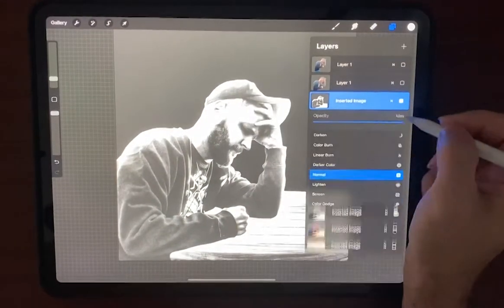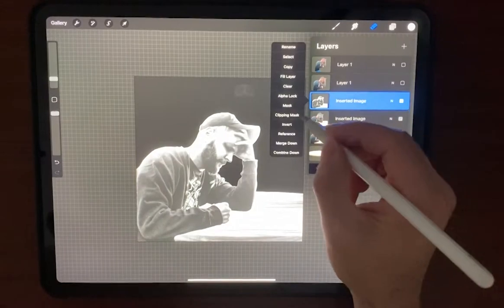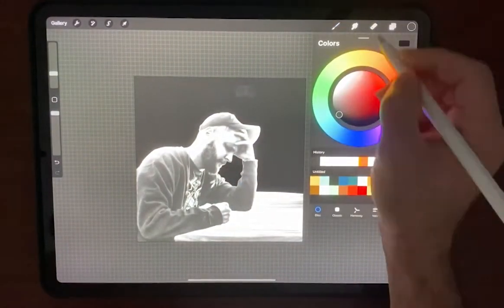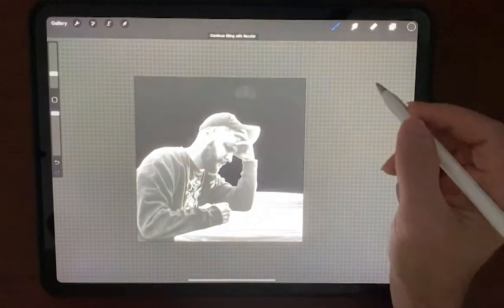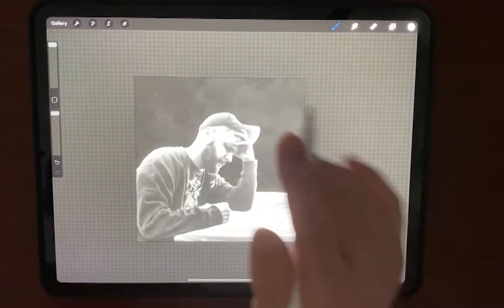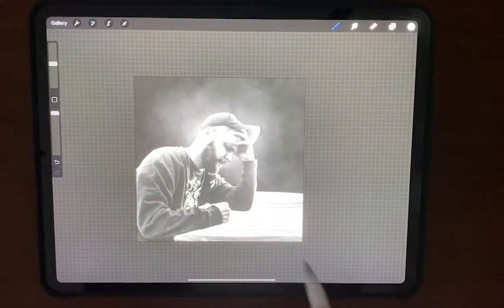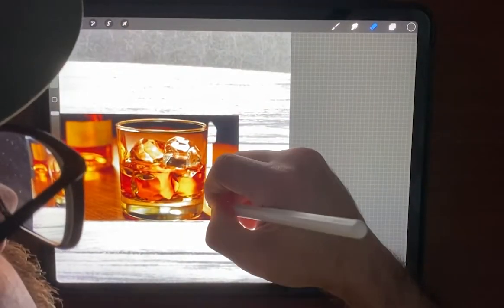Now let's export it back into Procreate. When we get in there, we're going to put a clipping mask over the old image. I'm going to use my luminescent brush to put a background — it'll add a lot of texture and light right there, which will help it look really nice.